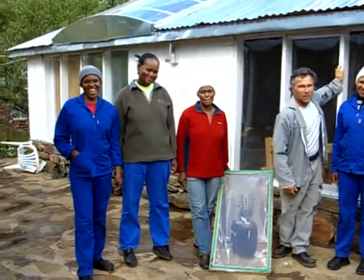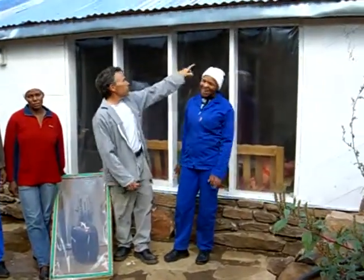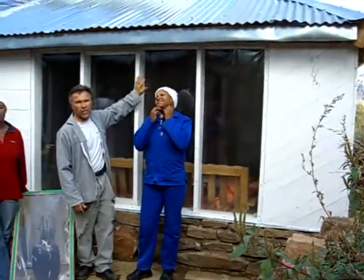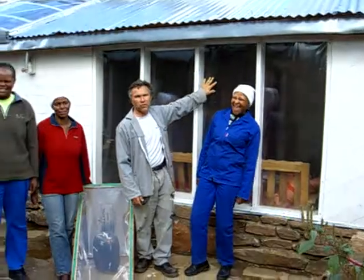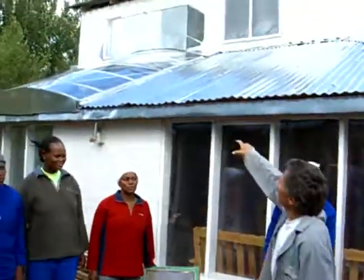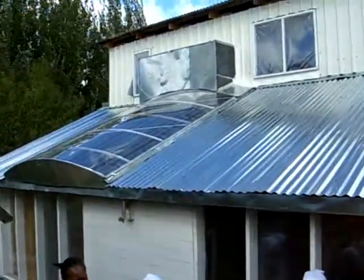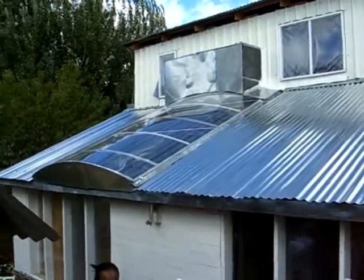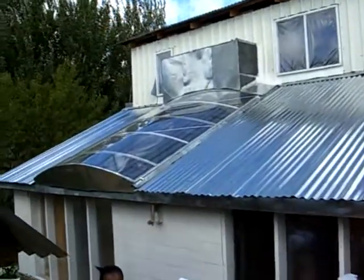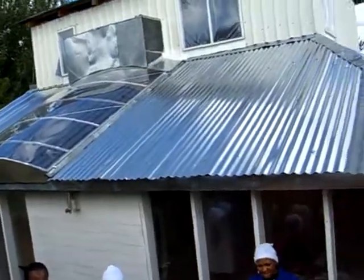Which again features a number of nice solar features. We built this large sunroom — these are double glazed windows that we built, again using a thin plastic film, very cost effective. And there's a roof integrated water heater that we built. The roof pitch is optimal for this latitude, it's a 400 liter storage tank, and it's a thermosyphon type, again fairly cheap and robust, built on site.